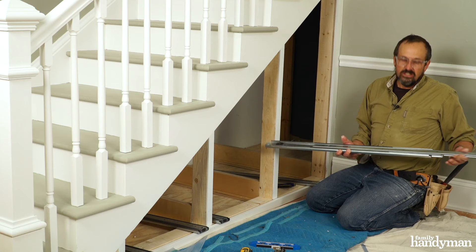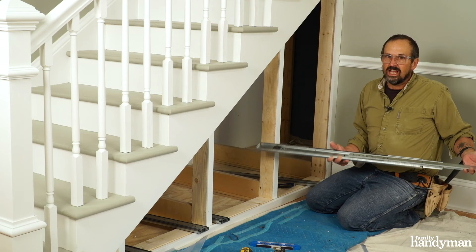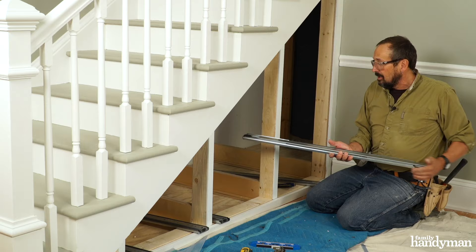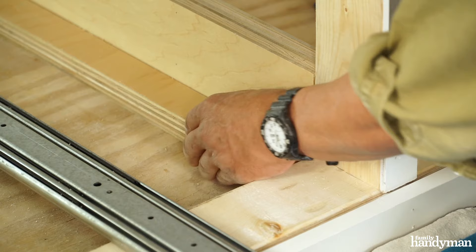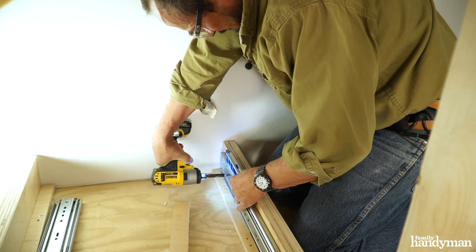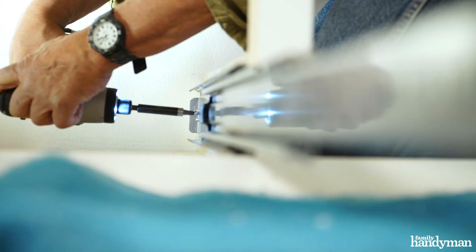It's time for drawer slides. I ordered these super heavy-duty 500-pound slides, which are perhaps overkill. I think most of you could get away with a 200-pound slide, which might be a better option because that type of slide actually comes apart in two pieces. This is a one-piece slide, which makes it a little more difficult to install, but we'll go ahead with it anyhow. Set the slides 3/16 of an inch back from your finished faces, attach them to the supports, and make sure that they're level.